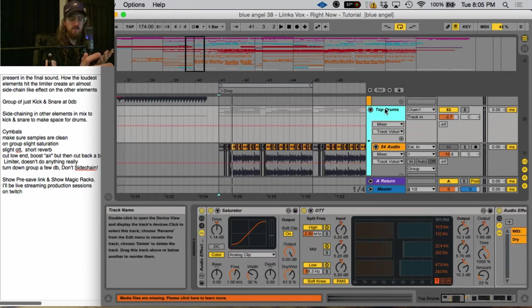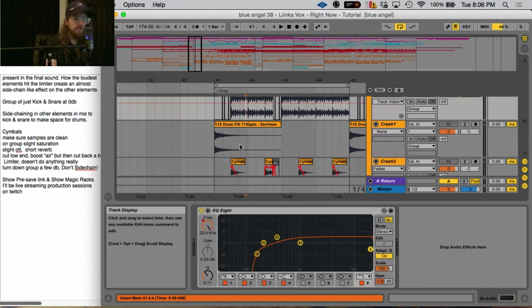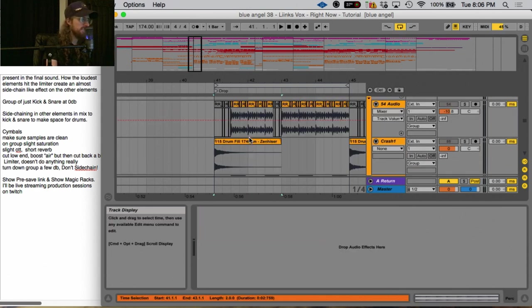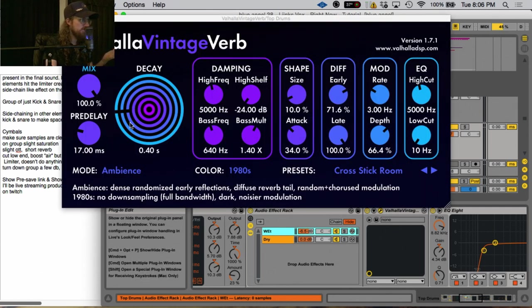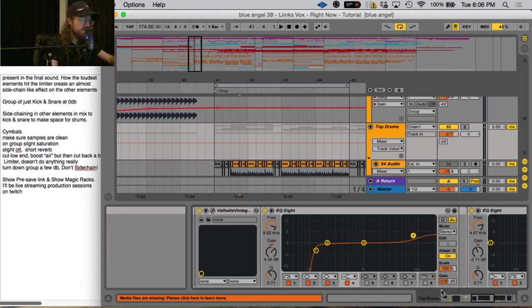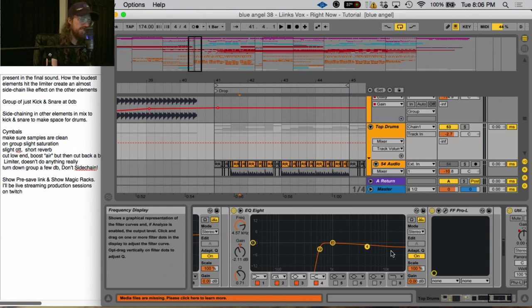This combination of sample selection, layering, EQing out the low end, transient shaping, heavily compressing, adding light distortion, limiting, plus sidechaining — all create a more cohesive, punchy drum. For the top drums, I don't want to go too much into them because you don't really make top drums punchy — at least not in this particular song. There's very little effects on the actual samples themselves: I'm mostly cutting out some low end on different samples. On the group of top drums I'm saturating it a little bit and adding some OTT.